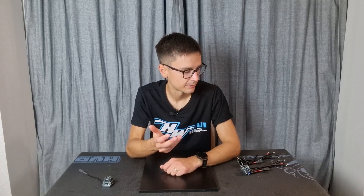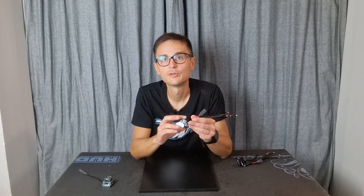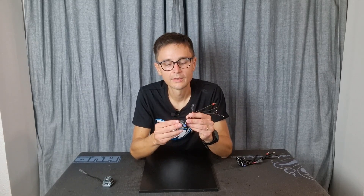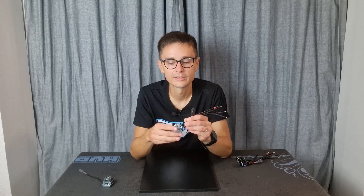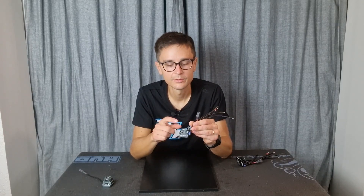There are a couple more functions not directly related to performance. The smart fan function lets you set the fan to stop running when the ESC is not hot — the fan will only come on when the ESC is heating up. That way you save power and extend the lifetime of the fan.